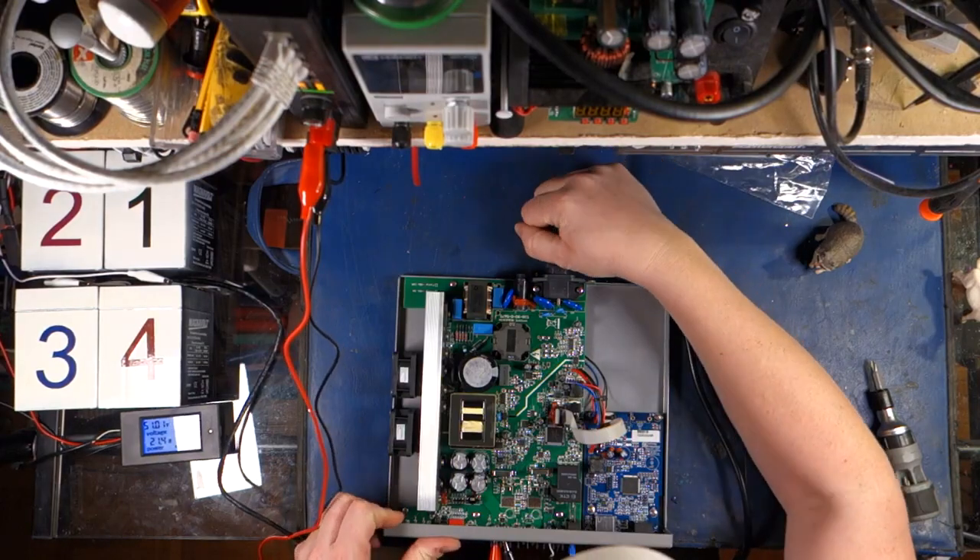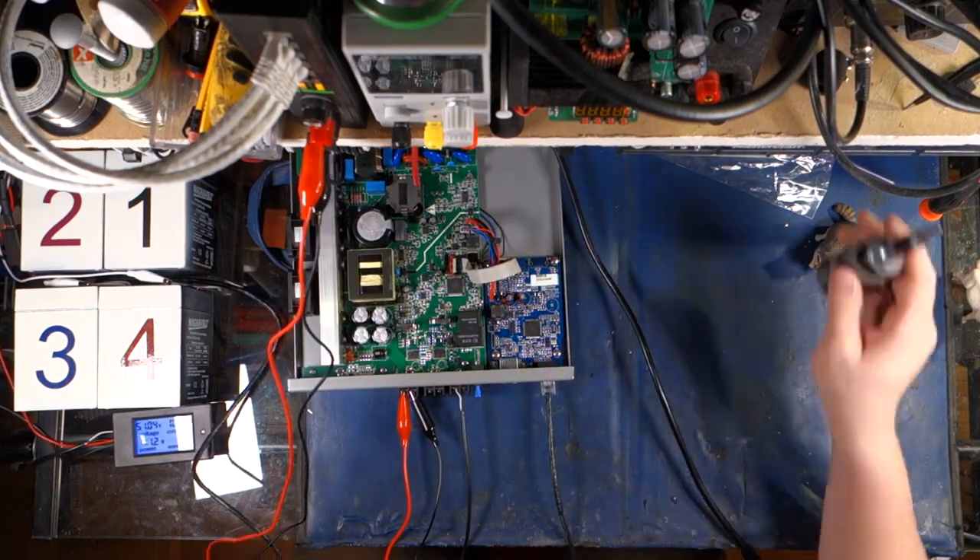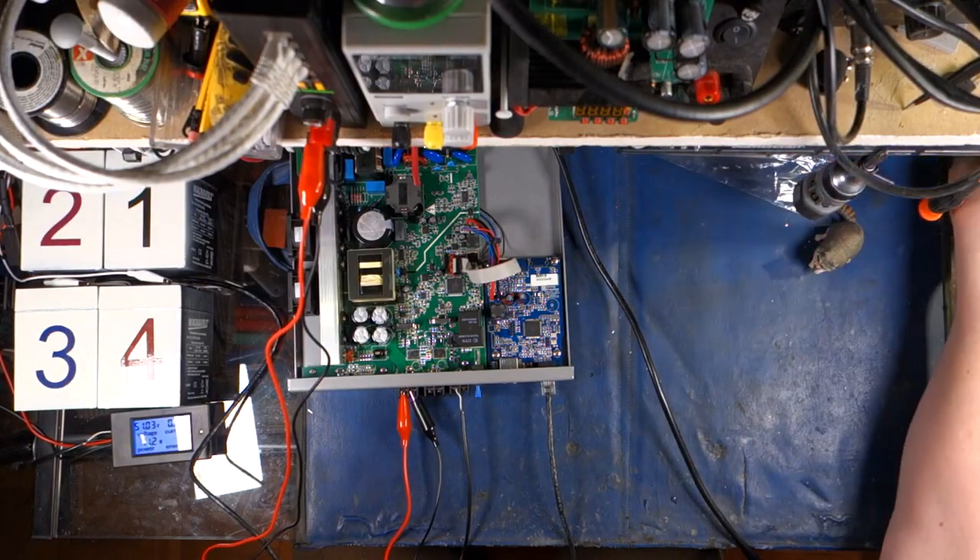Let's plug this back in. Cool beans. Here's our switchover right here — 51, it's starting to top up again. Now let's hook up a computer — I want to see the web interface on this.